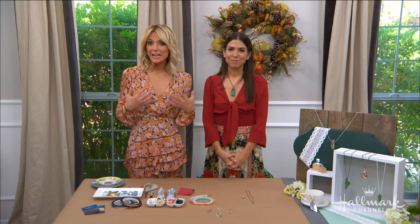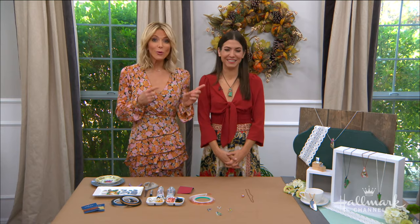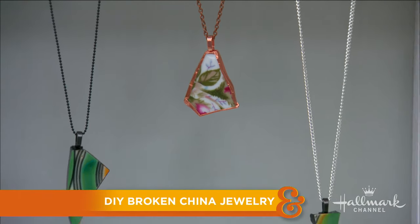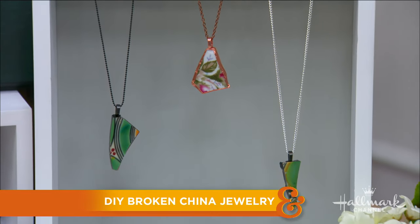China sets can be great family heirlooms, but if yours is looking a little worse for the wear, Orly has a really creative and great idea and way to repurpose all of that china into keepsake jewelry.